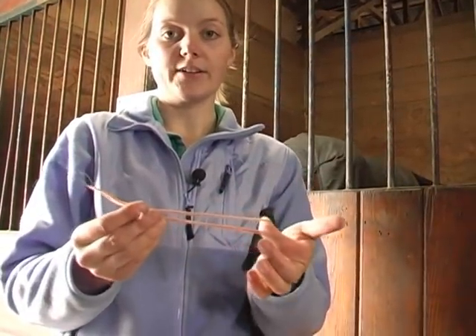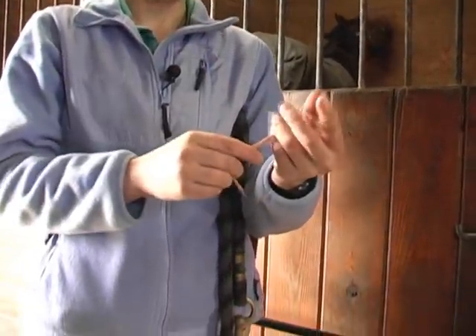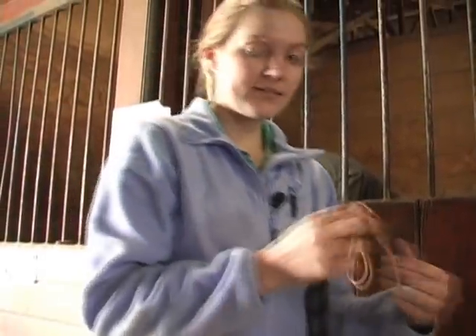Now that you're ready to start tying with a lead rope, we're going to use some yarn to tie around the bottom ring of the horse's halter. We can then attach the lead rope to the yarn instead of to the metal ring, and that way if your horse gets scared, the yarn will break. So this is a nice safety precaution.